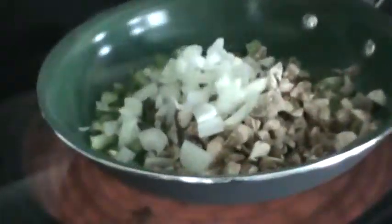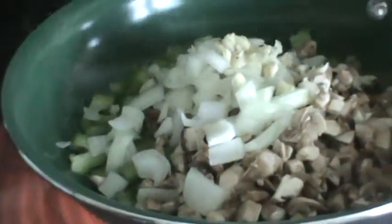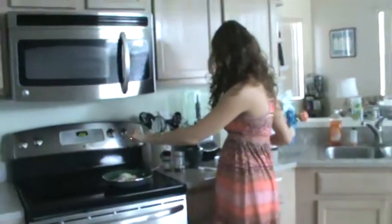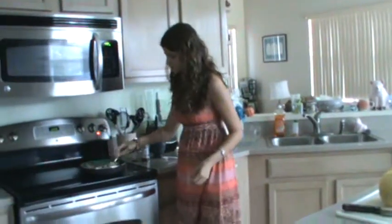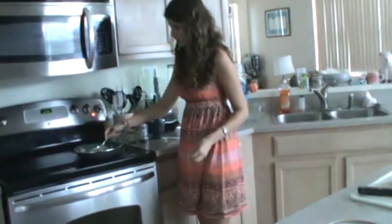And then I'm going to add the onions and the garlic. So you just want to stir that in, get it cooking. It's very colorful. Once I add the salsa and the yellow spaghetti squash, it's going to be a really colorful dish.